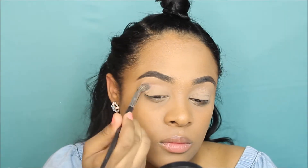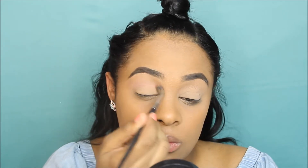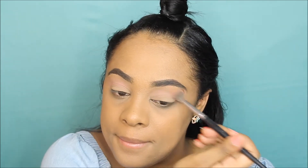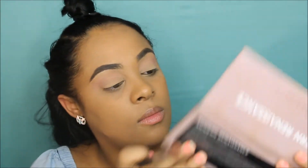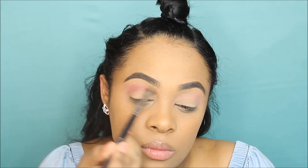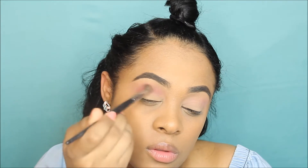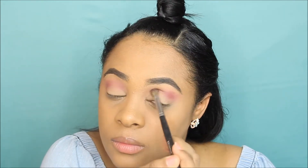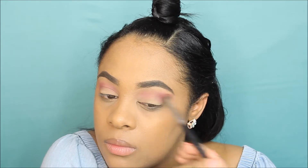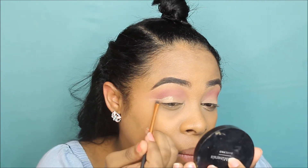We're going to start by using this light pink color from that palette as my transition color. I'm going to put on a lot just so I can show it on my skin, because I am a little dark-skinned. Then I'm going to go into the Modern Renaissance palette and use that fuchsia pink color — I think it's called 'Love Letter.' I really love that color; it shows up on my skin so beautifully and I'm obsessed with it.